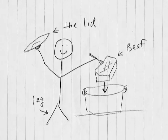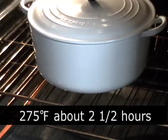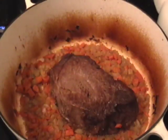Put it in a very slow oven at 275°F for about two and a half to three hours. You have to test it — don't go strictly by my time. Your meat might be bigger, your oven might run hotter. Cook it until it's fork tender, and that's exactly what that means: fork tender.